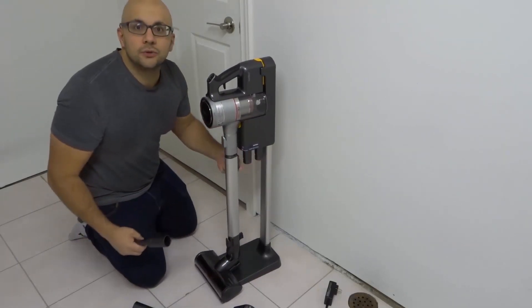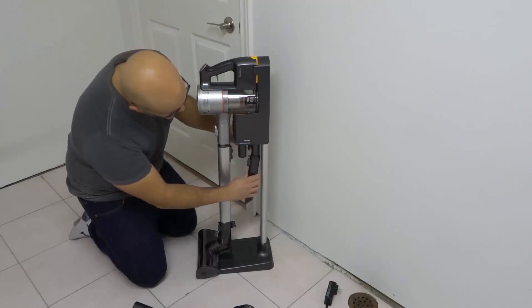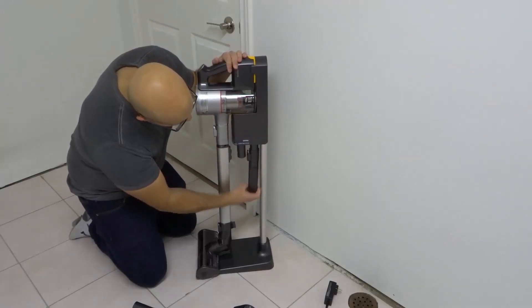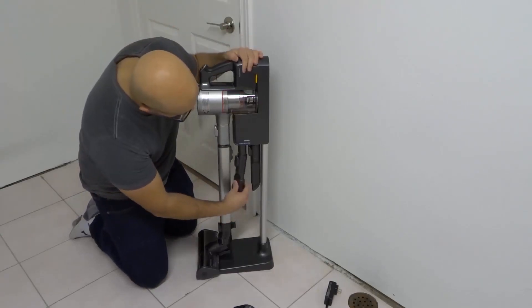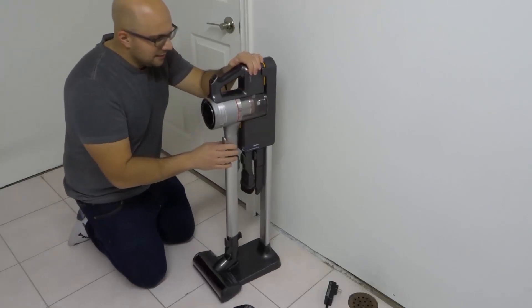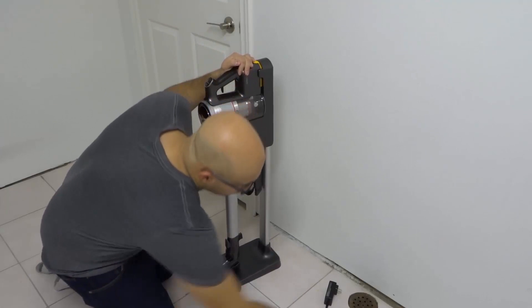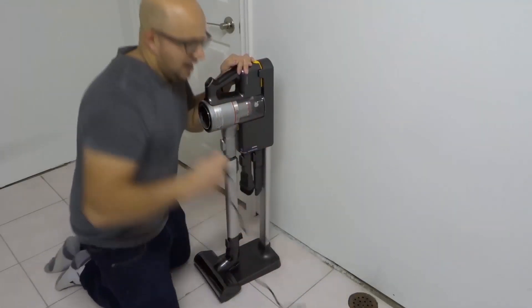Underneath the stand there are two little pieces you can use to mount the accessories. I'm going to take one of the accessories — the release mechanism clicks into one spot, just like that. I also have another brush head and an extra filter, since it comes with a filter already installed.